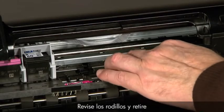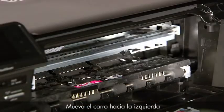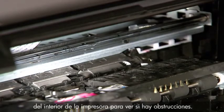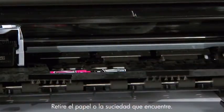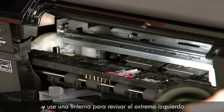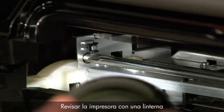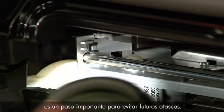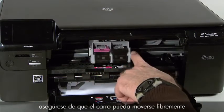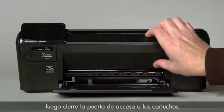Check the rollers and remove any loose paper or obstructions found. Move the carriage to the left side and use a flashlight to check the far right of the inside of the printer for obstructions. Remove any paper or debris you find. Then move the carriage to the right side and use a flashlight to check the far left of the inside of the printer for obstructions. After removing all paper and debris, ensure that the carriage can move freely across the entire width of the carriage path, then close the cartridge door.